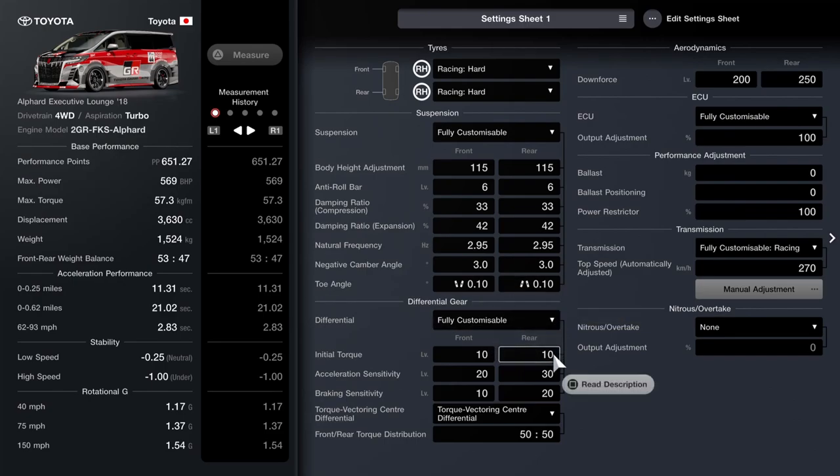As far as the diff, differential settings will vary wildly on personal preference. Don't be surprised if after multiple updates this build drives differently, because they've made big changes to the game from update to update already. I've got 10 on initial torque, then a slight difference between front and rear for both acceleration and braking — 20-30, and then 10-20. I would recommend a 50-50 torque split, which gives a lot of all-wheel drive cars a very nice handling profile. Give it a try, and if you don't like it, change it up.